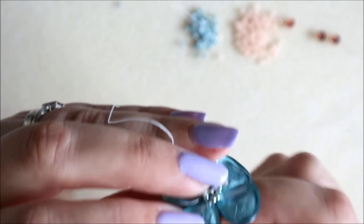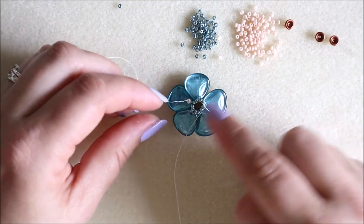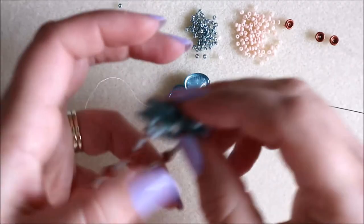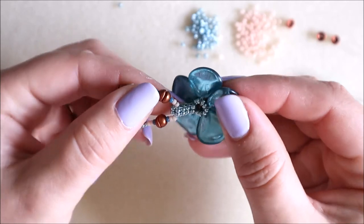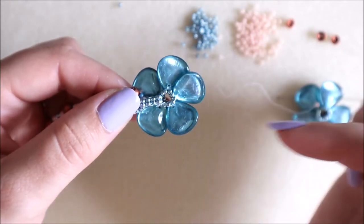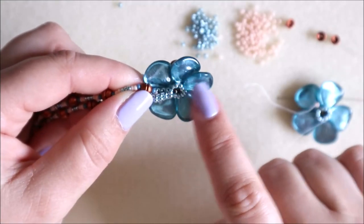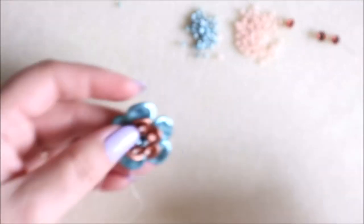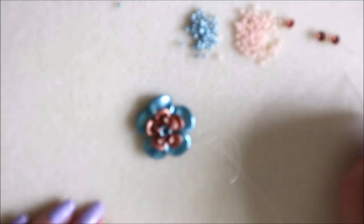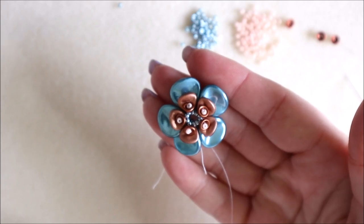Coming through that last section and down through one of those petals again to the back. Then you can work around and either tie off there, or create a little loop — just a basic little loop at the back like I did on this one. Alternatively, on the other necklace I've made, I've done right angle weave sections in between each one and joined them together that way. So there we go — that's our flower complete and ready to be used however you like. Thank you very much and I'll see you again very soon!